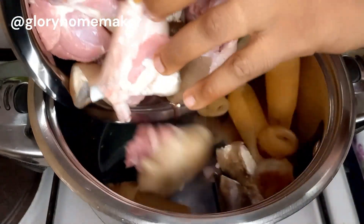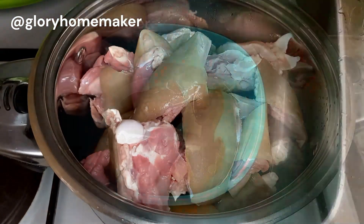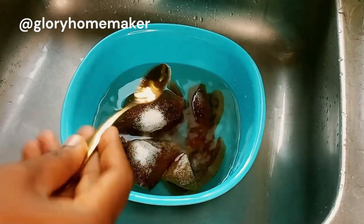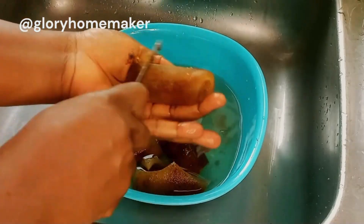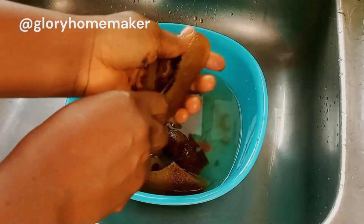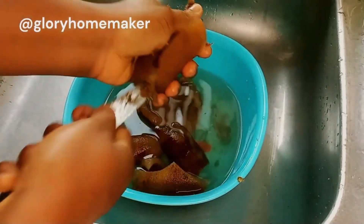Let me show you how I wash my momo, because some people complain there is lots of sand in their momo. I add the momo into a bowl of warm water, then bring in salt and use either a knife or iron sponge and scrub it out. That way I remove all the sand and any smell.